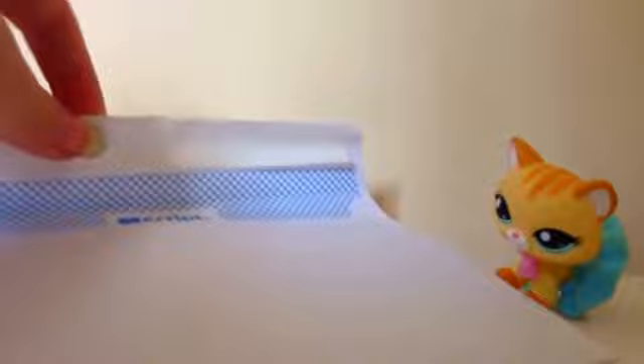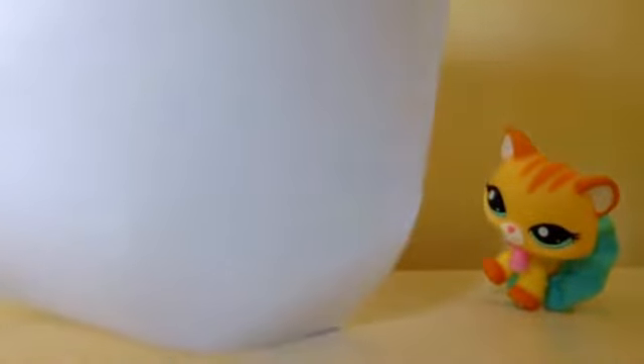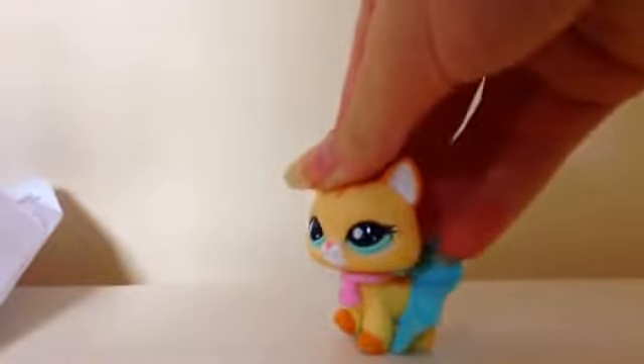I'm not going to show the other side because it's got her address on, but I'm going to put in a little note. I'll see you when I get back.